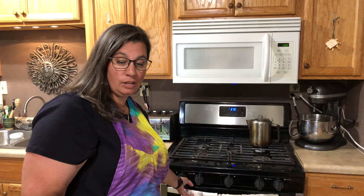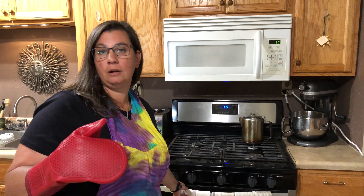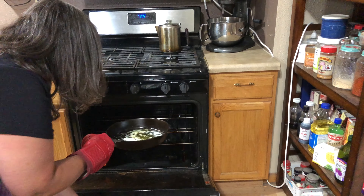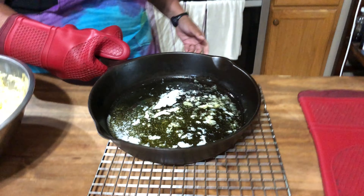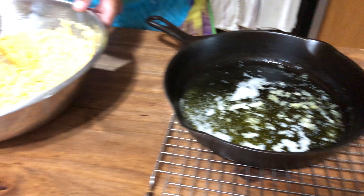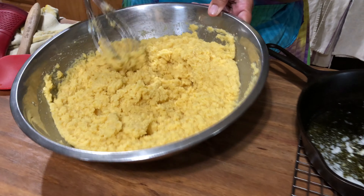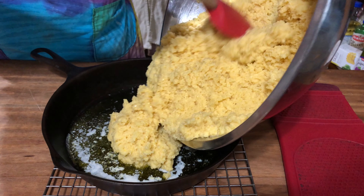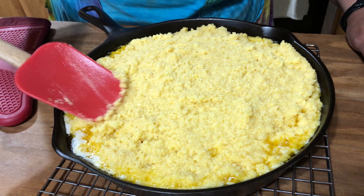Now this is hot enough for us to go ahead and put our batter into it, then we'll bake it. See how this has absorbed a lot of that liquid? Now we're gonna go ahead and bake this in our oven for about 25 to 30 minutes until it comes out with the toothpick clean out of the middle.